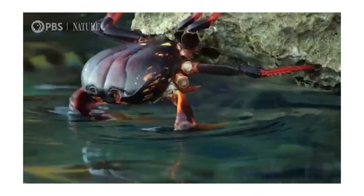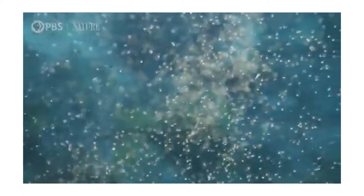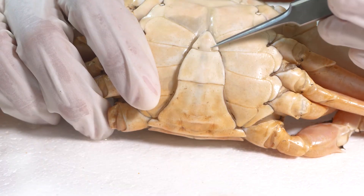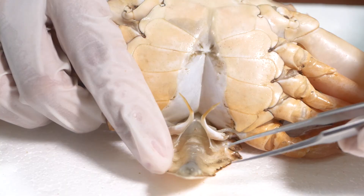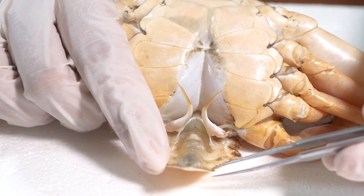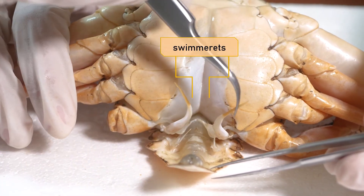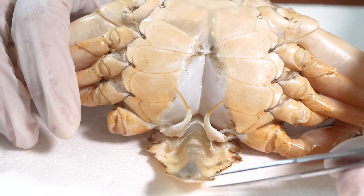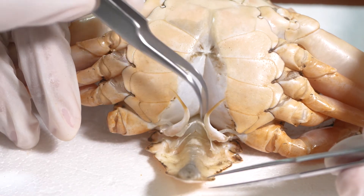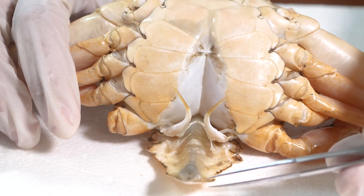When a female crab lays eggs, she will hold and brood them as a large mass of eggs — called a sponge of eggs — that will be held in place. When you pull the abdomen out and open, the structures inside are exposed. In male crabs, an appendage called swimmerets can be found in the abdomen. These long swimmerets are used to transfer packets of sperm into female reproductive openings.